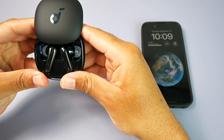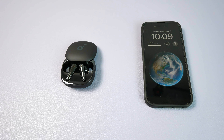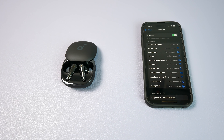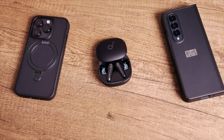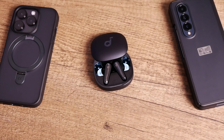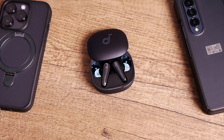For the Bluetooth version, these are using 5.3 and I've had no issues maintaining a stable connection with either my iPhone 14 Pro or my Samsung Galaxy Z Fold 4. These aren't the best for mobile gaming as they do not have a built-in low latency mode, but watching YouTube videos and Amazon Prime movies on both devices has been completely fine. These are compatible with LDAC for those with a device that can take advantage of this higher definition codec. They also support multi-point connectivity and you can use them independently, so if you want to leave one earbud in the case while you use the other, they got you covered.